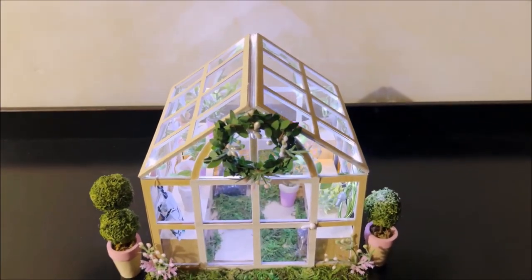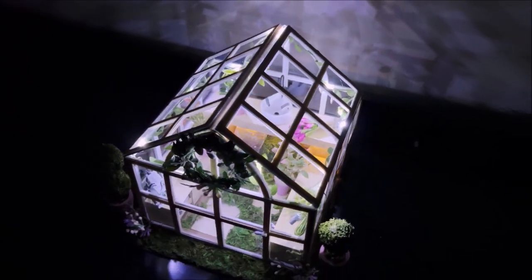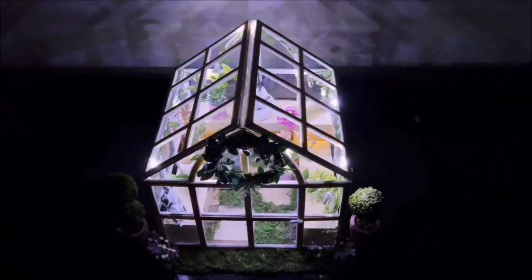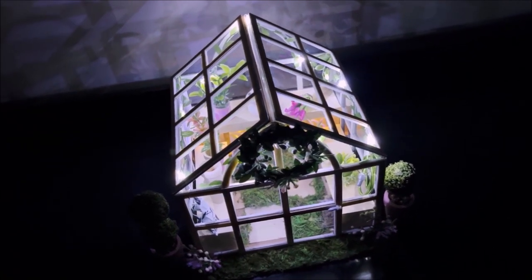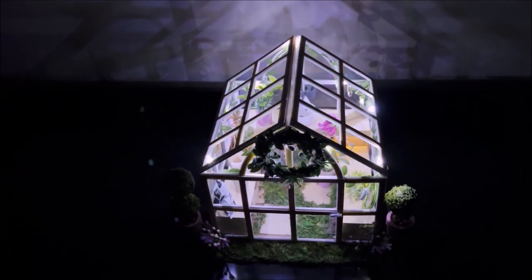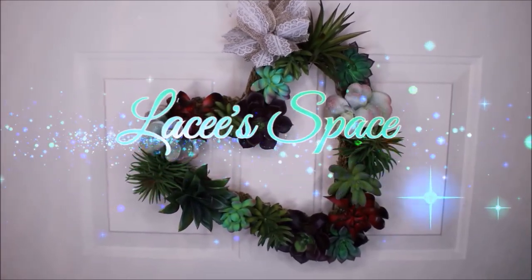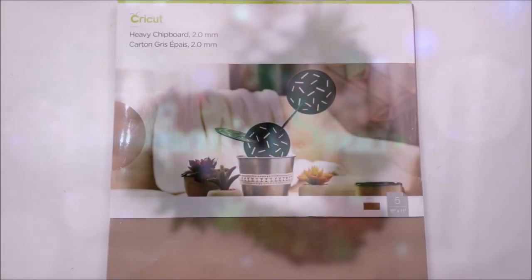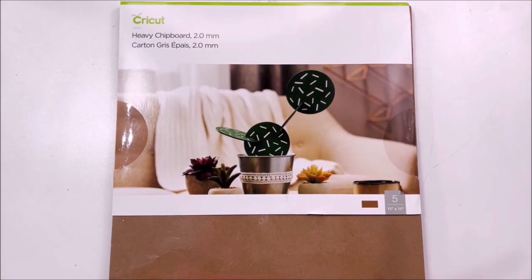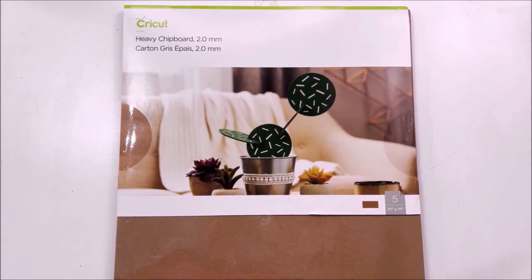Grab a snack and something to drink because this video is going to be a long one. I made an incredible DIY — it's a miniature greenhouse made with my Cricut Maker and some of Cricut's unique materials. I want to thank Cricut so much for sponsoring this video. Hi, I'm Lacey and welcome to our space.